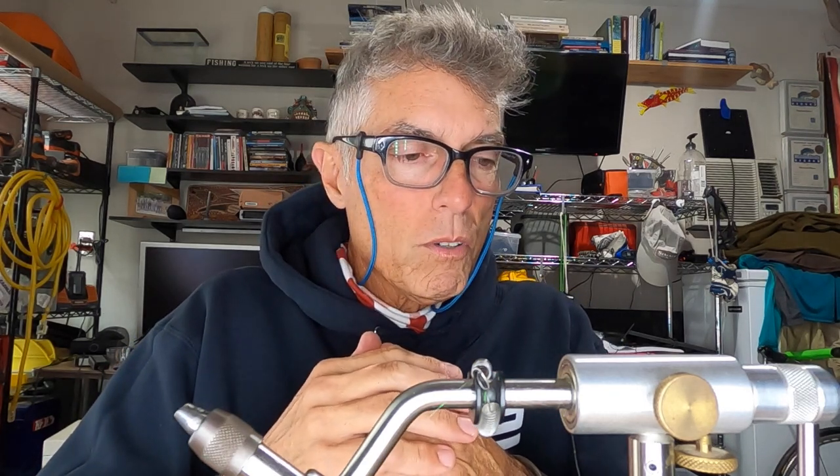I've been threatening for a while to do a video on translating conventional lures into fly fishing flies. What I'm going to concentrate on today is saltwater. Part of this comes from teasing you guys ahead from the last video from Port O'Connor and figuring out exactly what would work and what would not in a really down-and-dirty quick mode.